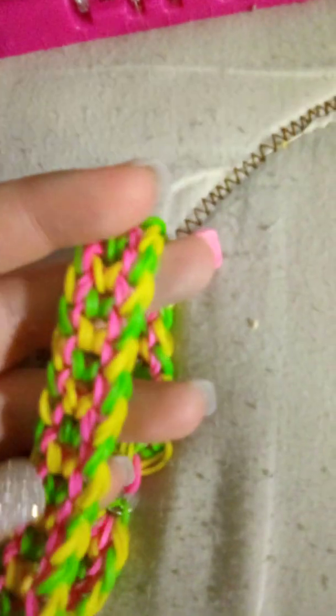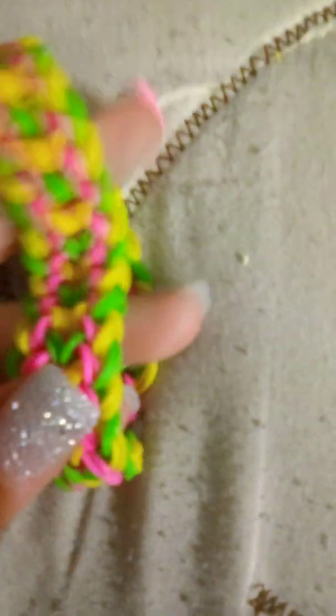We have this one that she made for me. It's very pretty. I love the colors — they remind me of Easter. It reminds me of Easter. It's very, very, very pretty.